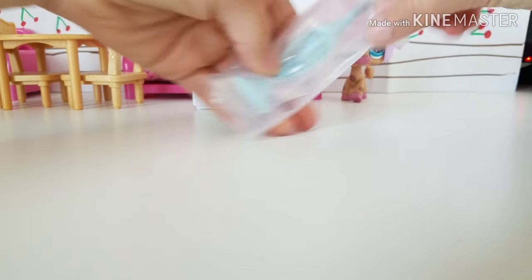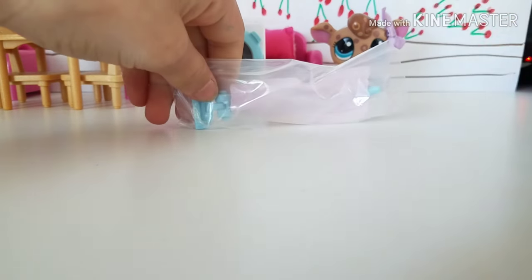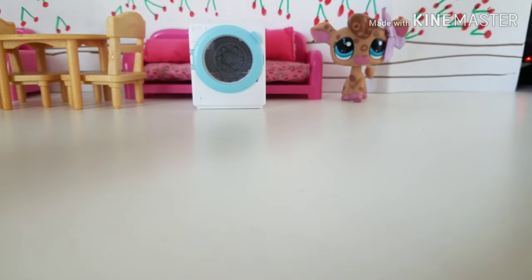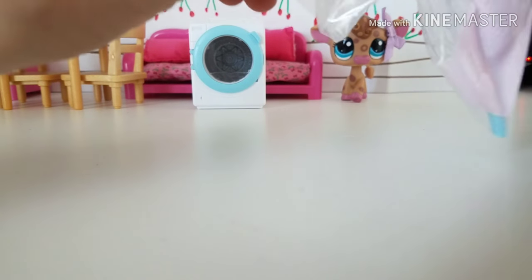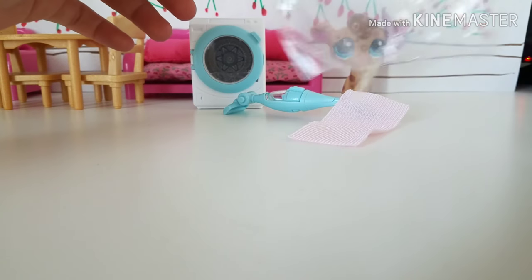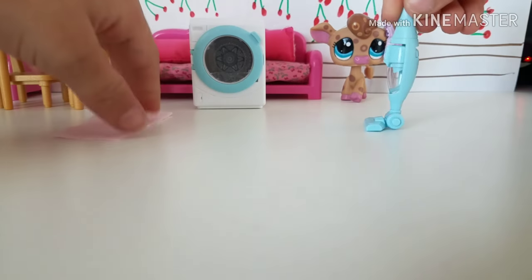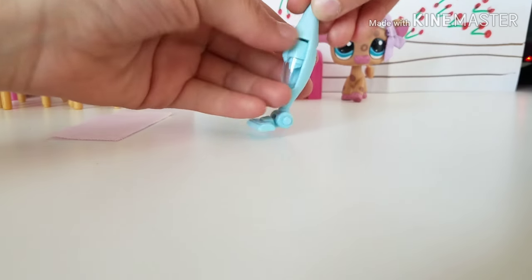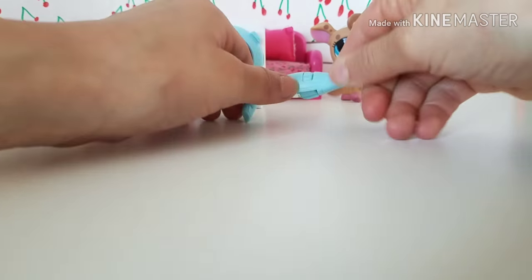This thing is packaged in its own little plastic wrap thing. We're going to remove this. Ah, here we are. So we have a vacuum, and this thing comes off to become a handheld vacuum. I think we might push off right here.